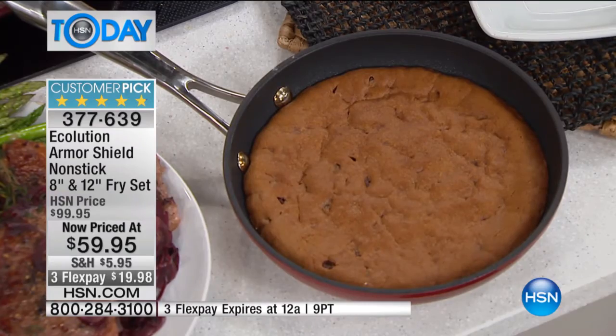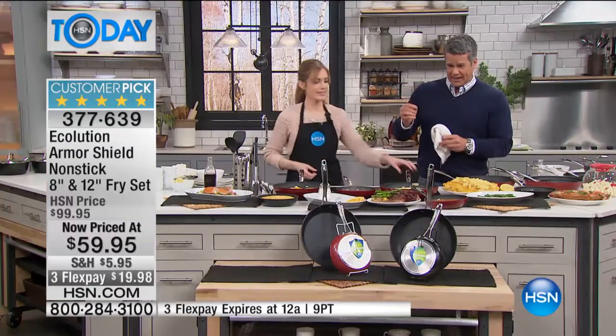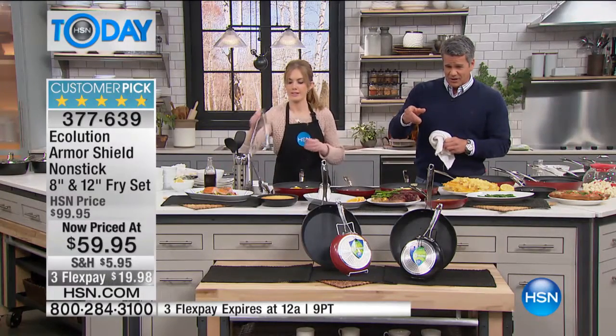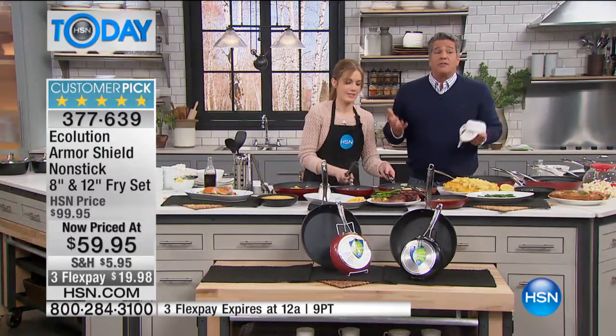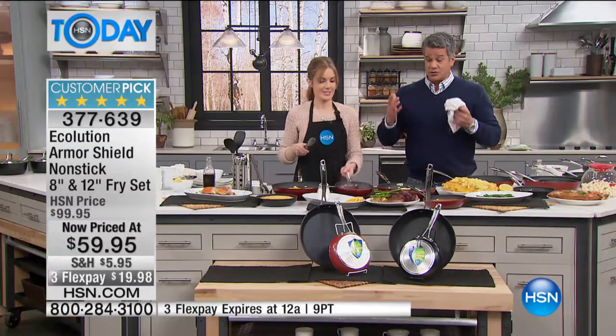150 people have already picked it up. It is a great set. Please keep in mind flex pay is available today, and the shipping is a decent price because these are heavy duty pans. You get the eight inch and the twelve inch. Almost every review on this cookware is perfect — you need to try it.